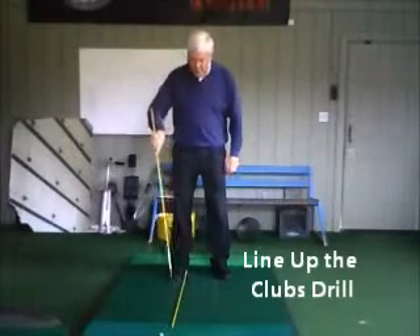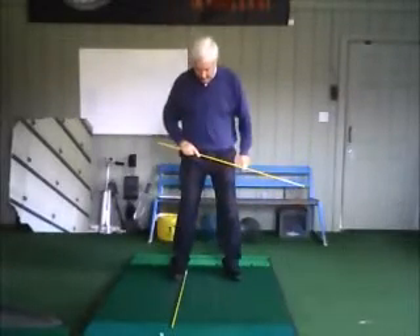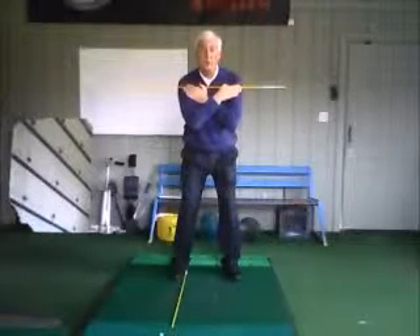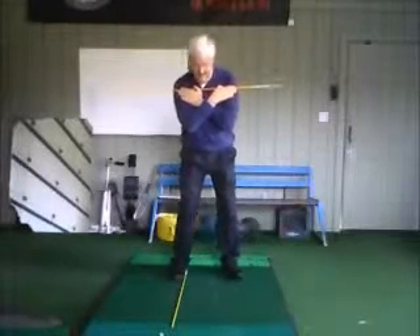I've put an alignment stick on the ground on the inside of my rear foot heel. This is called butterflying, so we can't cheat — I can tell exactly where my shoulders are. These could be alignment sticks or clubs, it doesn't matter.